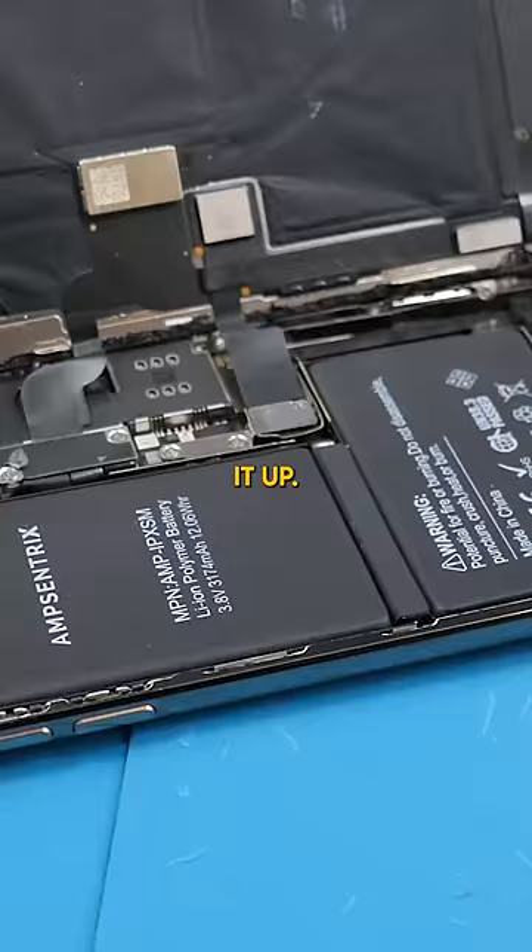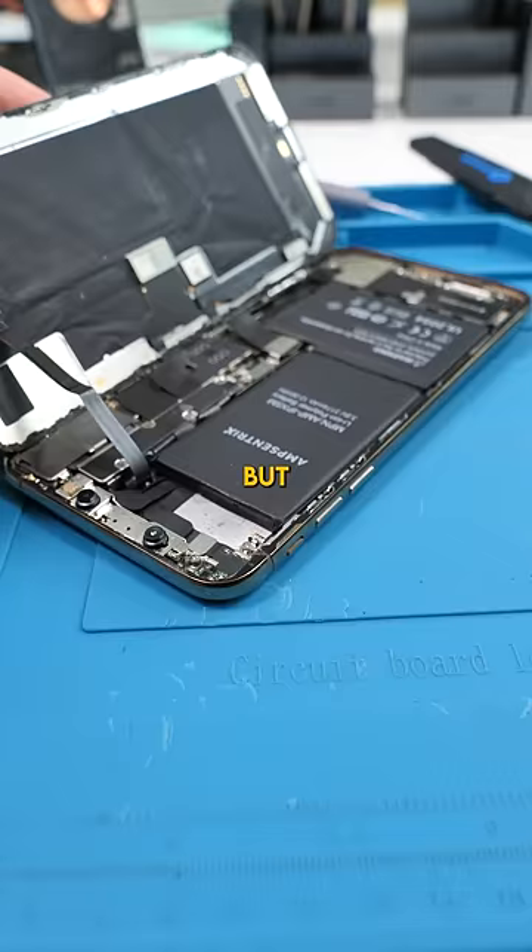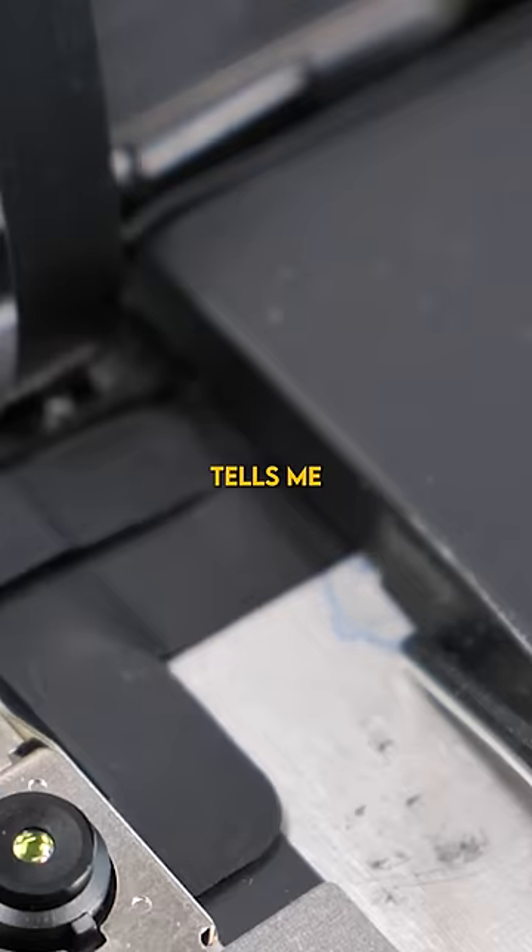You can tell this phone has had a lot of work done to it, but what I'm most focused on is this. That little blue stamp down there tells me that the whole housing has probably been replaced before.